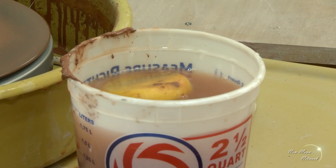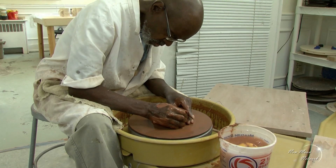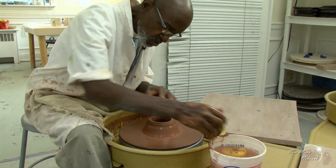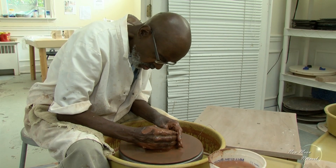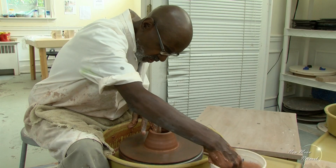And you start to bring up the walls of the piece, and you continue to bring up the walls of the piece until you get it to a uniform thickness. Each potter has his own style of holding his or her hands.